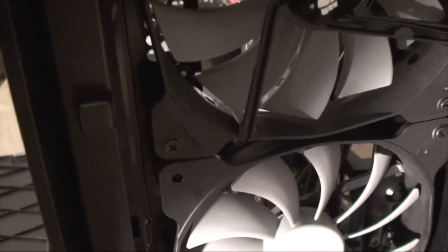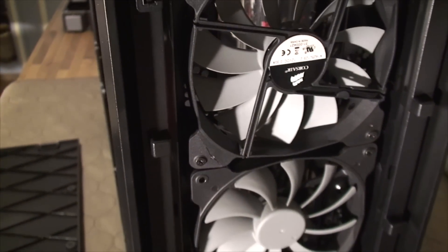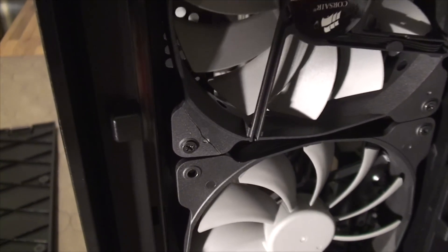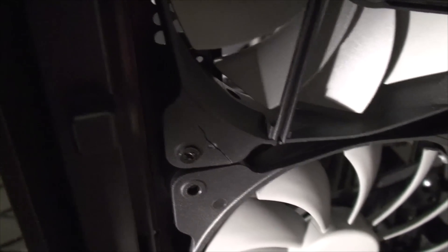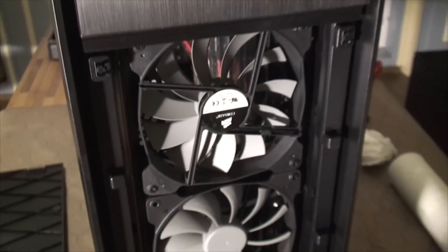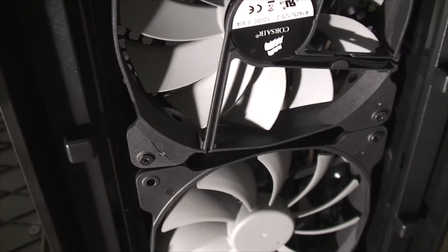A quick disclaimer to anyone trying to mount these stock Corsair fans: they break super easily. I was just screwing this piece in and I didn't even feel like it was tight yet and it had already broken. I also noticed there's a little crack on the top too. Be really careful if you're mounting these stock Corsair fans — it shouldn't be too big a deal, but just be careful.